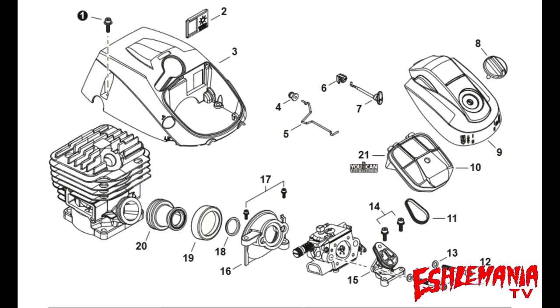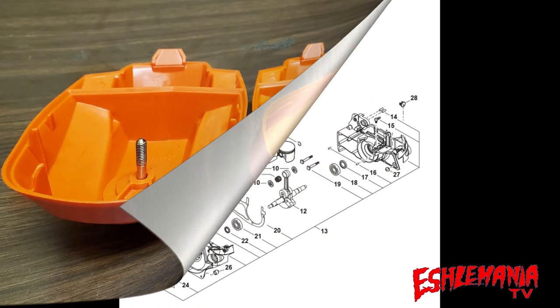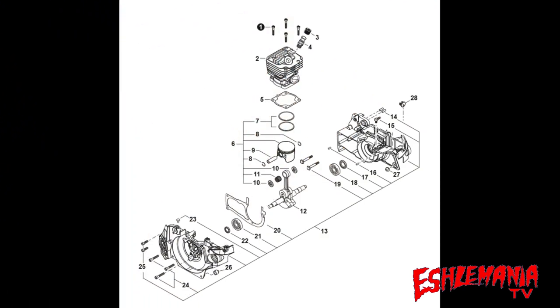That different part is reference number eight — the thumb screw that holds the air cleaner cover on. On the CS501P the metal part of the thumb screw looks to be made of a harder material because it's goldish in color, and on the CS4910 it's shiny silver. Other than that, the threads are the same, the length is the same, and they are completely interchangeable.